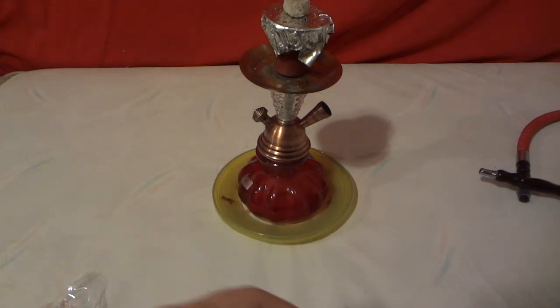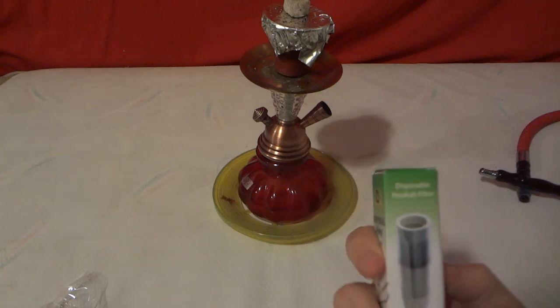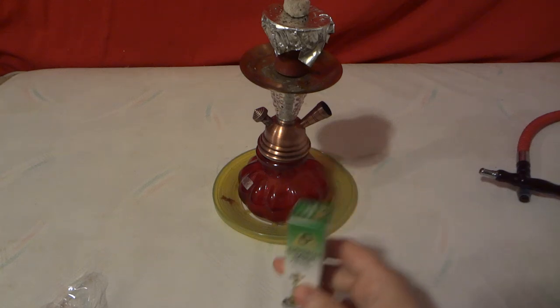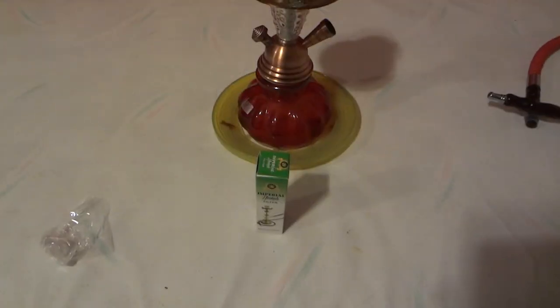That has been the little review of the Imperial Hookah Filter — a disposable hookah filter, I guess you could call it. Remember to rate, subscribe, and leave a comment. Thanks, bye!